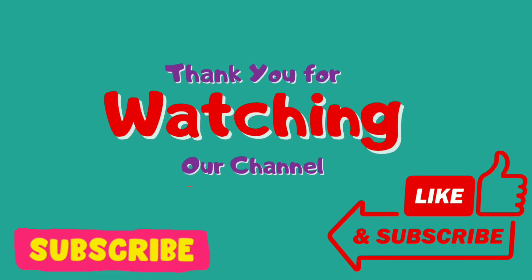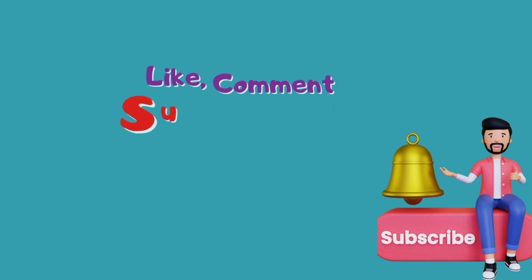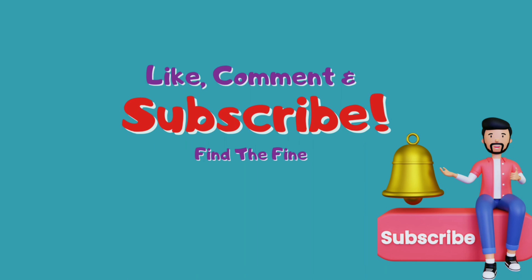By waiting for it to cool, you can prevent this from happening. Thank you for watching this video. If you found the video helpful, please subscribe to our channel, press the bell icon, and give your opinion in the comment section.